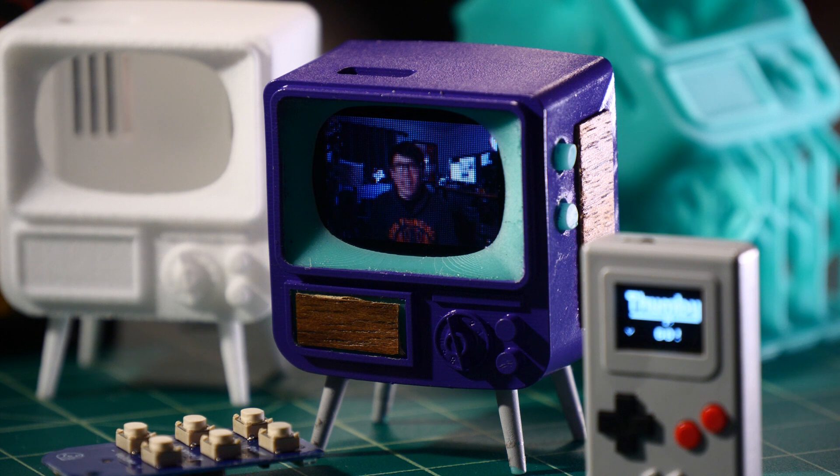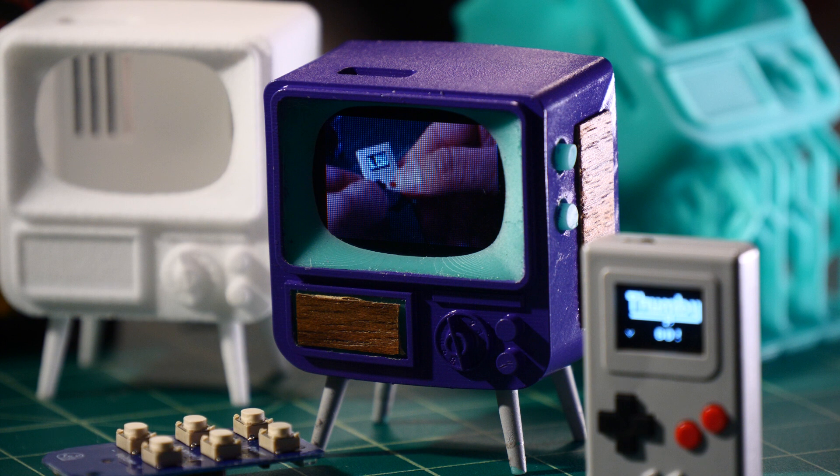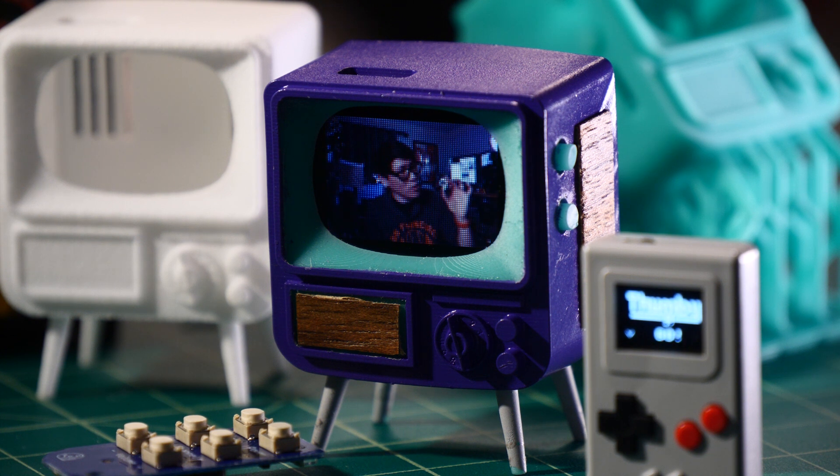There are kits all over the place on TinyCircuits — I'll link to them in the description below. If you want to check out the Thumby, it's available on Kickstarter. It just launched and met its goals, so it's going to be a real product. The tiny TV is already available and shipping today. Thanks so much for watching. Have a wonderful weekend, and we'll see you next week.